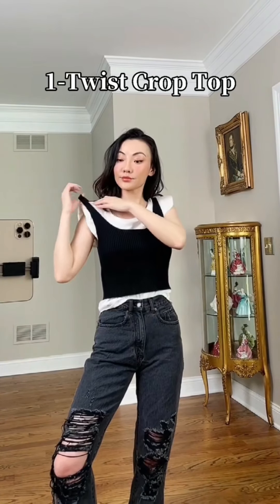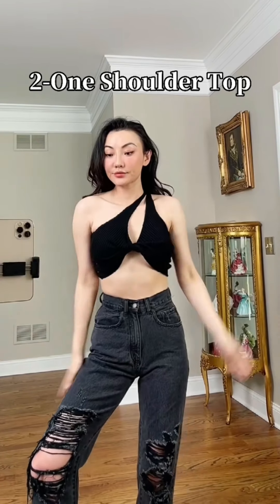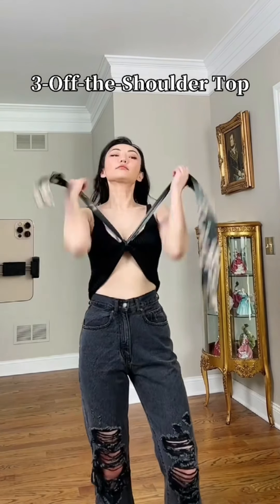Three ways to style your summer tank top. One: twist one side of the top to get a twisted crop top look. Two: pull one strap over your head for a one-shoulder look. Three: grab a skinny scarf and tie a knot through your top, then tie it behind your neck.